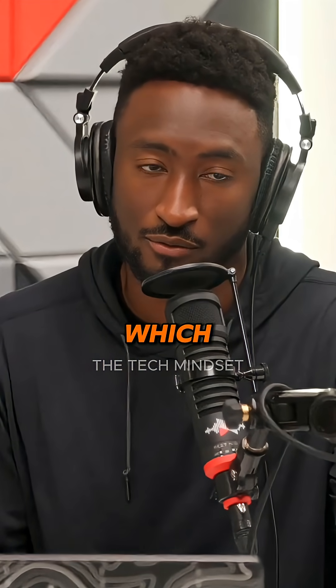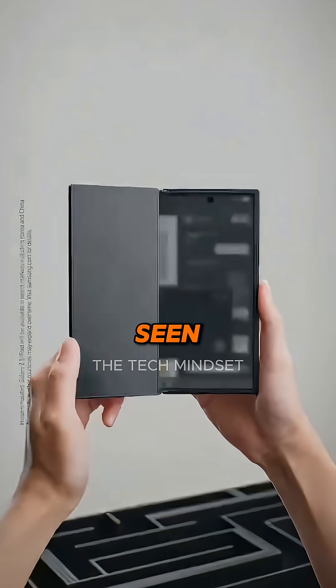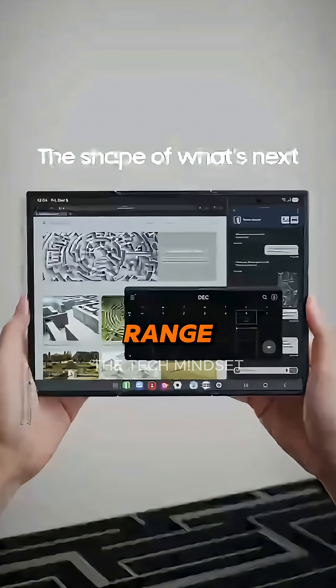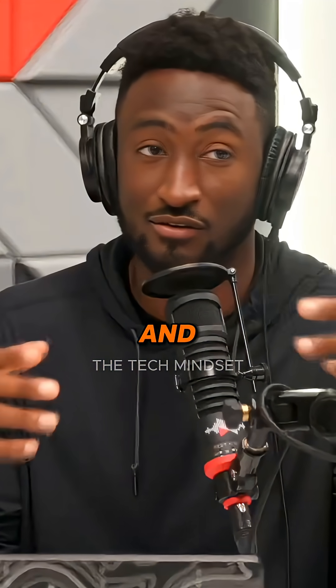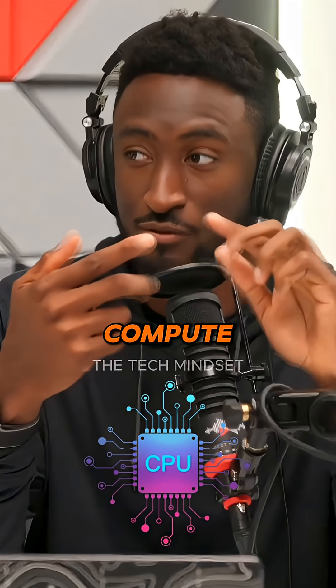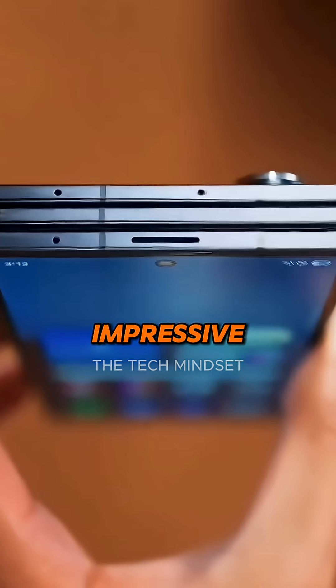All the way unfolded it's down to 3.9 millimeters, which is the thinnest Samsung phone they've ever made. When we talk about the thinnest phones we've seen so far, we're in the range of five to six millimeters, so 3.9 millimeters is crazy thin. To fit meaningful compute, battery, and storage in this phone is genuinely impressive.